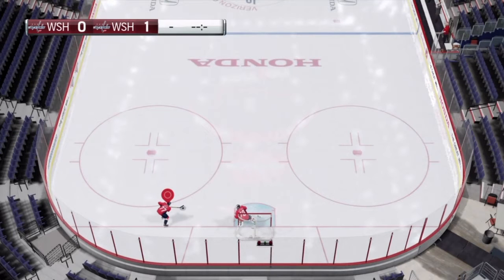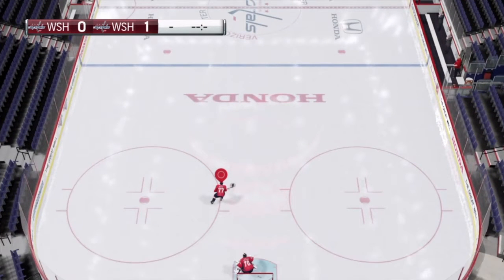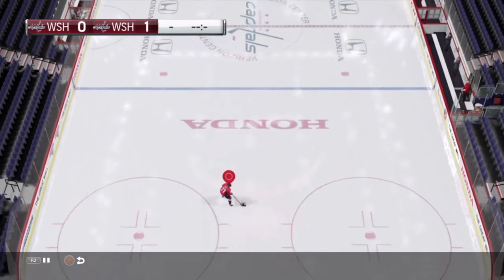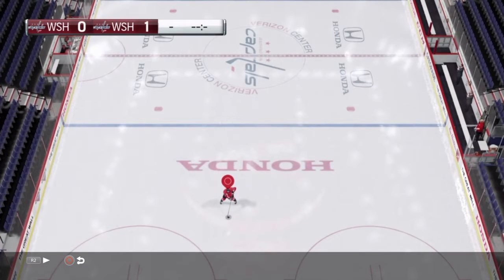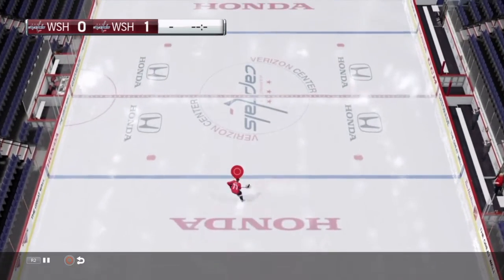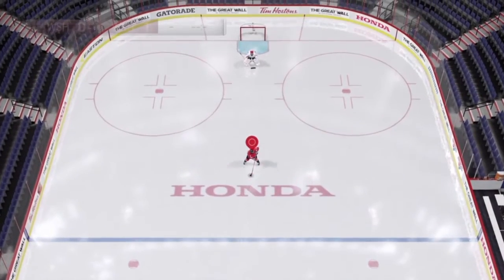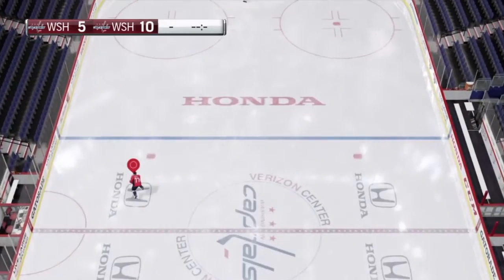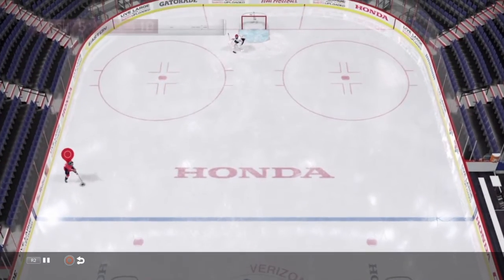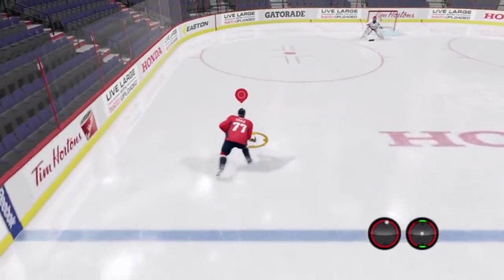The move in this video is the 180 degree turn, or the half spin. To do this, it's really easy. You just skate, hold L2, and that'll turn you around facing the other direction. Then you let go and skate forward, and that'll turn you right back around. I think this is a severely underused move, and it's probably my favorite move in the entire game, because there's just so many different ways you can use it.